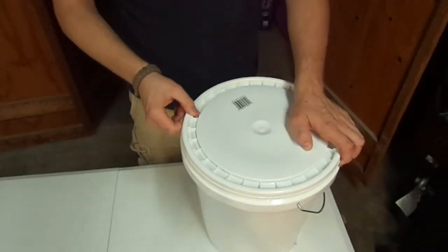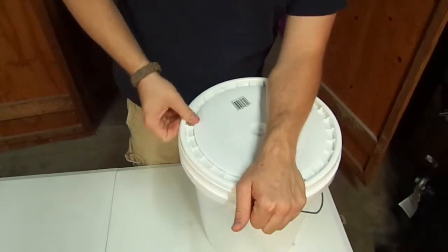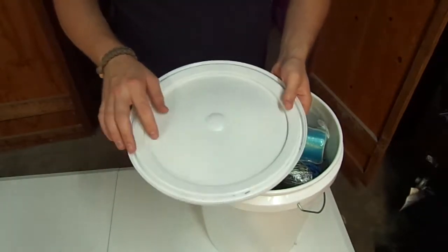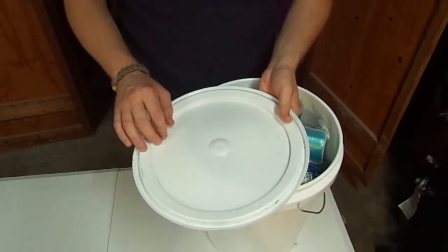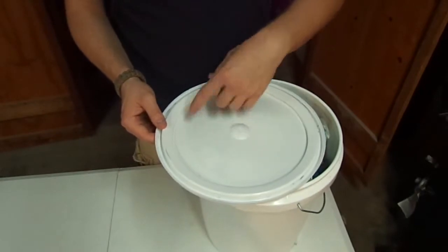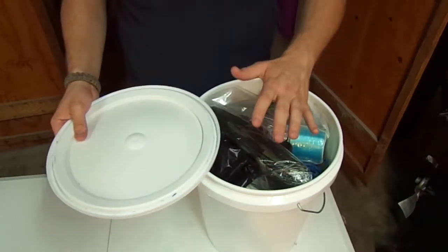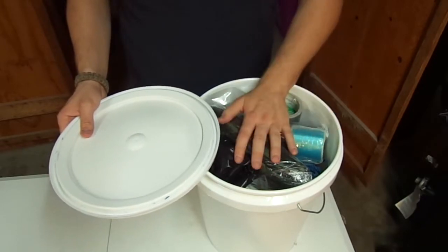First off, we start off with this cheap plastic top. It's not sealed or anything — it doesn't have an o-ring. This is just one of the cheap 5 gallon bucket lids. I'm eventually going to get a gamma seal lid for it so it will have a seal on the outside and on the inner lid. That way I can make sure it's airtight and throw a desiccant air pack in it to suck the O2 out.